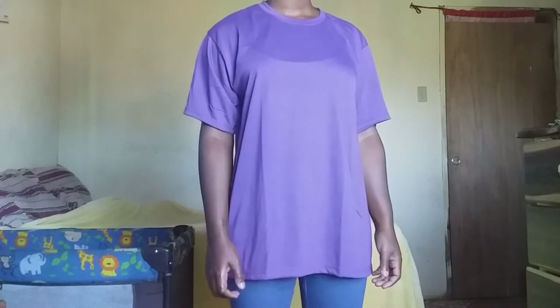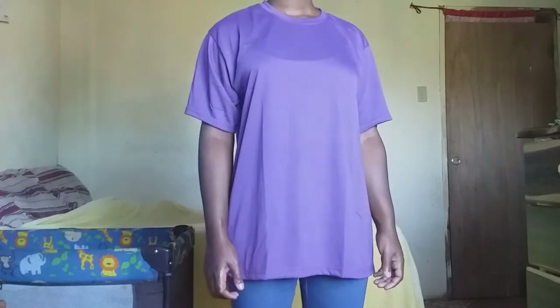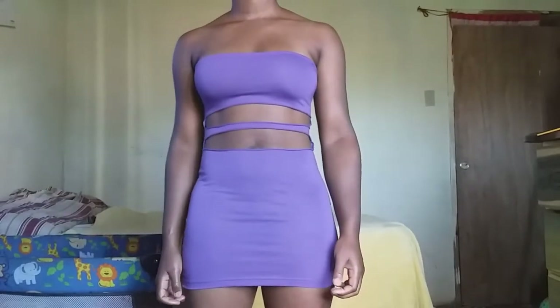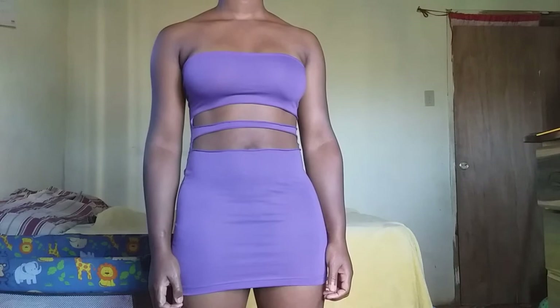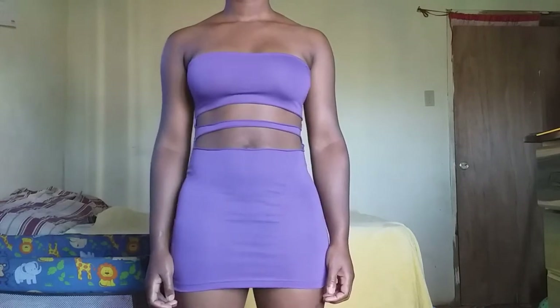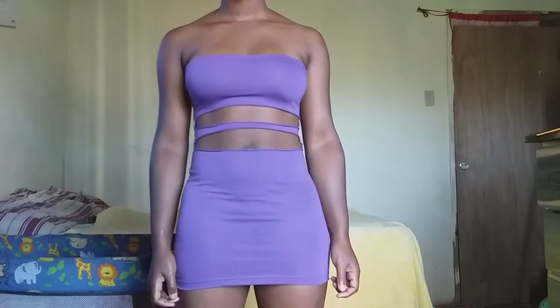Hey guys, welcome to my channel. I am going to show you how I transform this t-shirt into this simple and easy dress. But before we get into this video, please like, comment, share and subscribe, and turn on the post notification bell so you won't miss any of my videos.